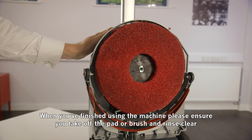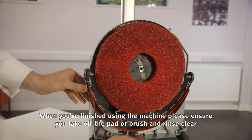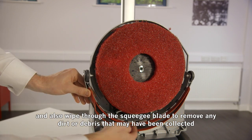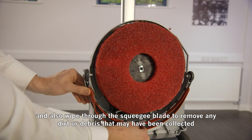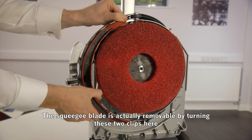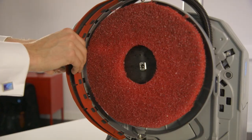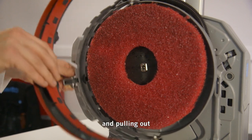When you finish using the machine, please ensure you take off the pad or brush and rinse clear, and also wipe through the squeegee blade to remove any dirt or debris that may have been collected. The squeegee blade is actually removable by turning these two clips here and pulling out.